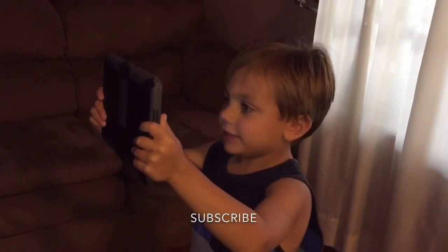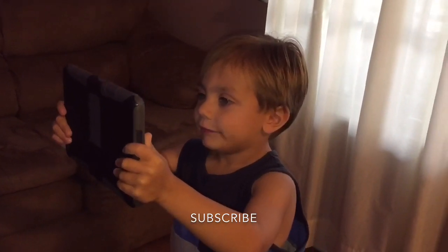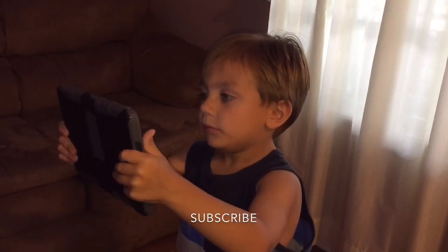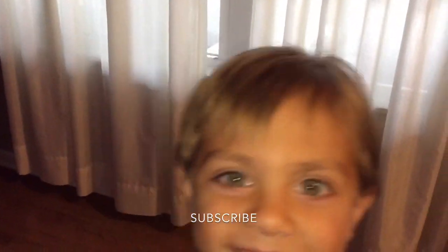Hey, this is daddy's video. So if you like daddy's video, please subscribe. That was great, huh dad?